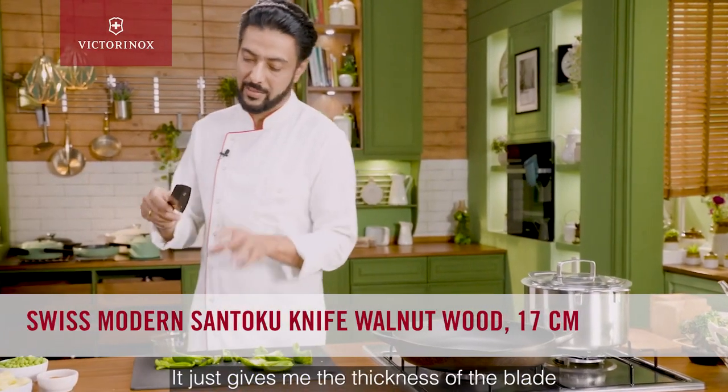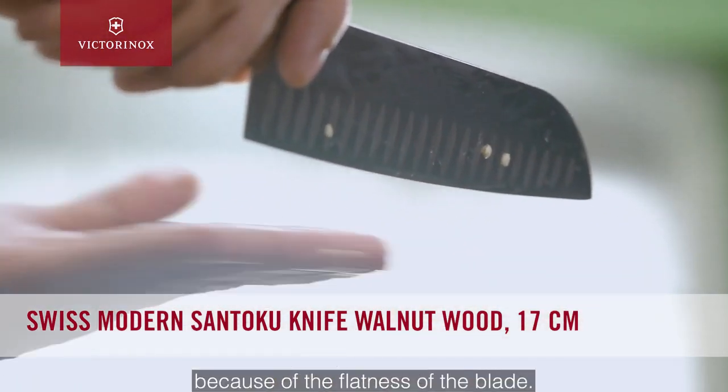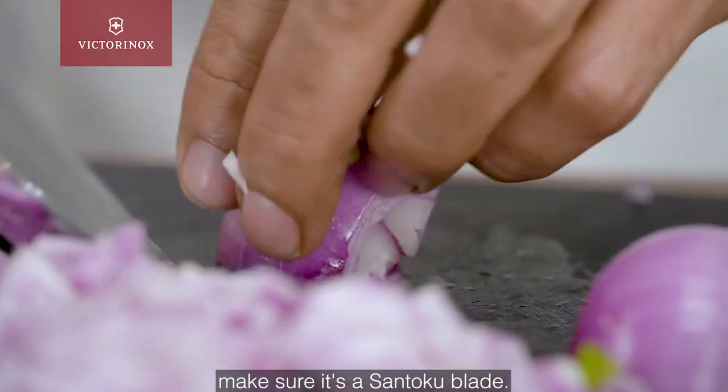The Santoku is my go-to knife for a reason. It just gives me the thickness of the blade and a more cleaver-like appeal because of the flatness of the blade. And I always tell this to people: if you had to have one knife blade, make sure it's a Santoku blade.